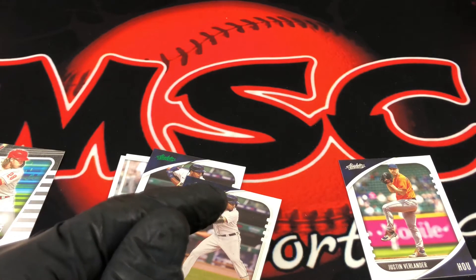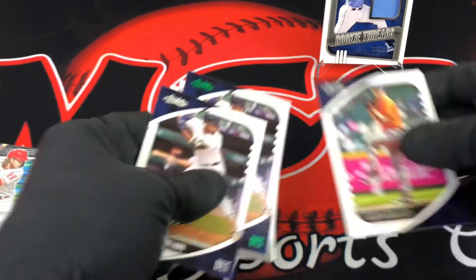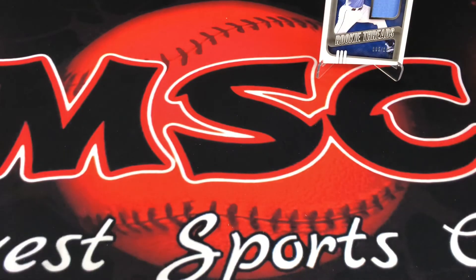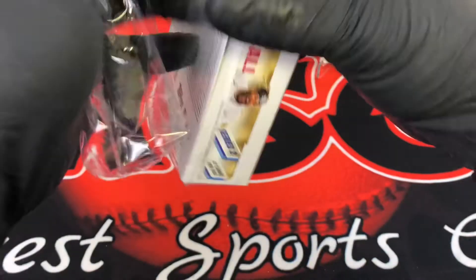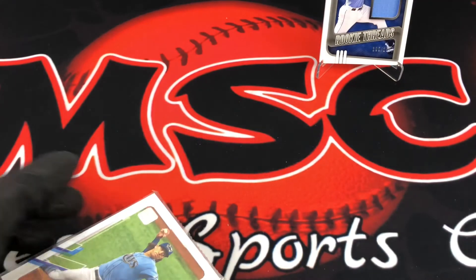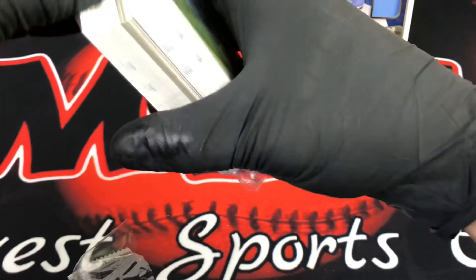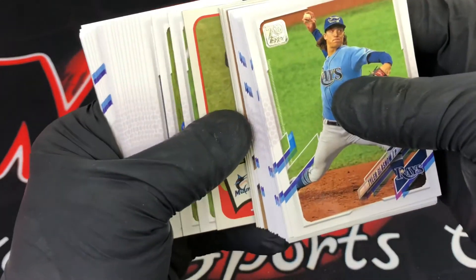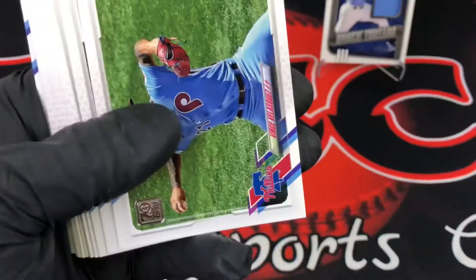I can't find my sleeves for the thick cards, so I need to get some more. Moving on to the Series Two hanger. We're looking for autographs and short prints. I like the '65 inserts they have in this set. I'll go fairly quick through the base and get to the hits. I'm expecting a lot of team cards — I'll just sort out the rookies. Hopefully we can get some key ones — Bryan Reynolds being one I'm looking for.